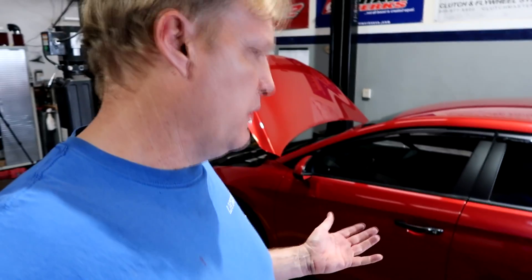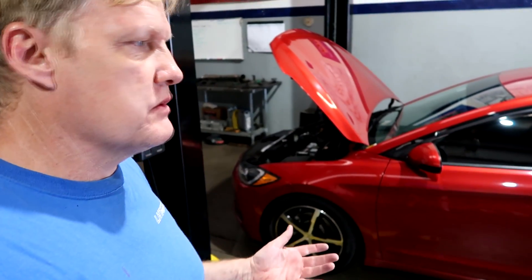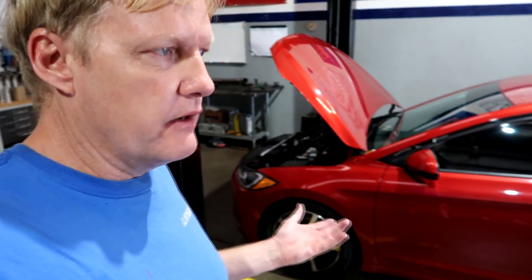Typically most of our work is Hondas — that's what we're known for, what we know, and what we can be very competitive with because we know those cars inside and out. But when it comes to custom exhaust, custom intake, custom headers, or custom intercooler piping, we can build pretty much anything.